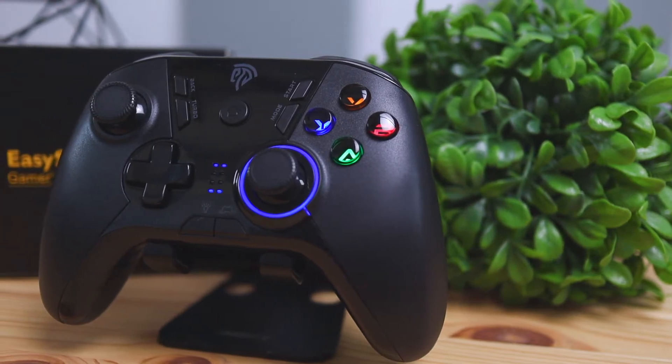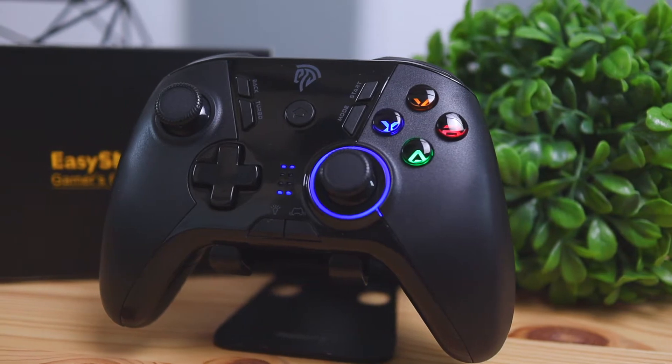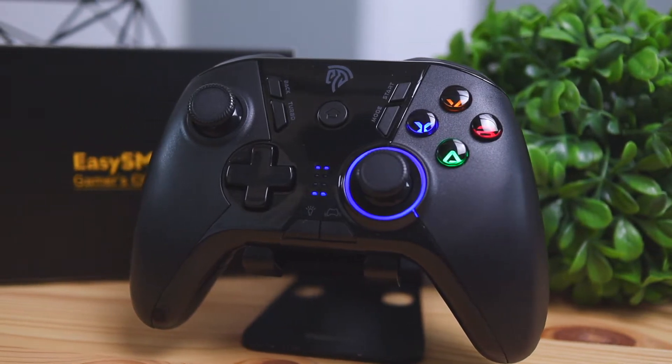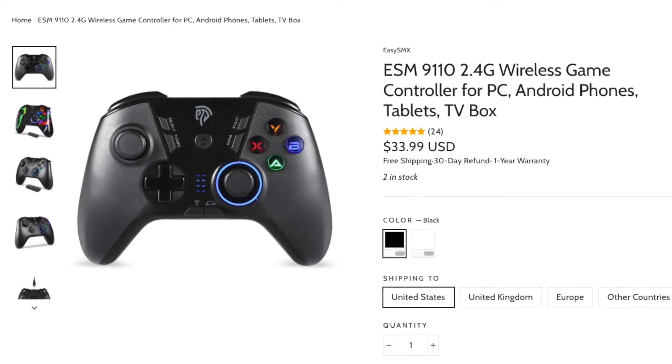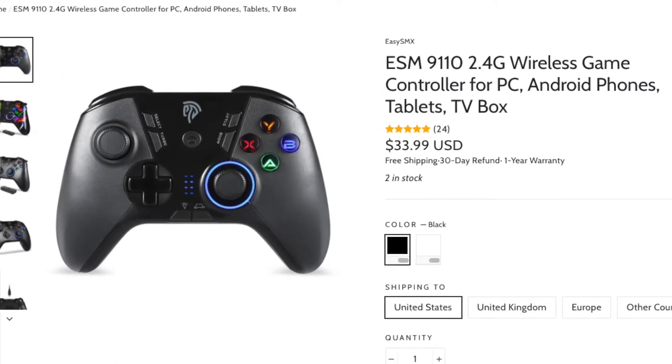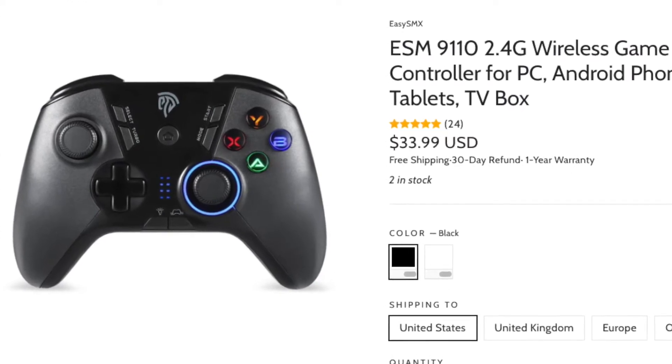Today we're going to be checking out this controller by EZSMX, and this model is called the ESM9110. This controller is considered a budget controller and it's going to run you roughly $30 as of making this video. If you compare it to some of the top tier controllers out there, the Xbox wireless controller is pretty much going to be at the top of the food chain in terms of controllers.